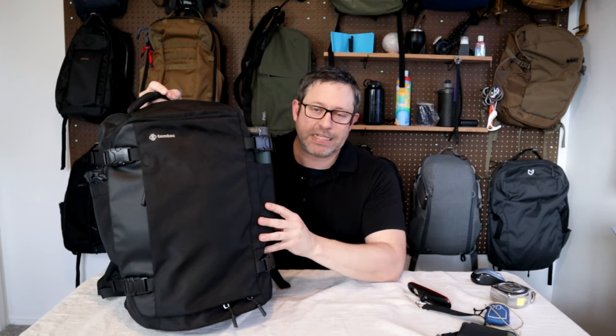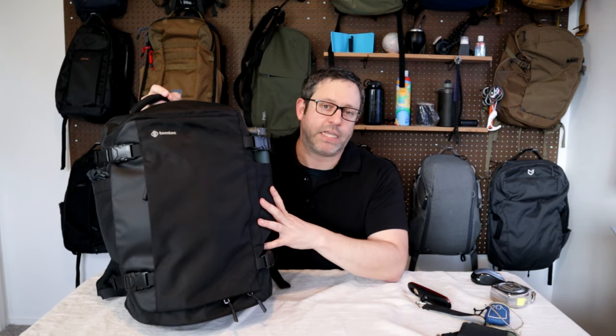I hope you enjoyed this review on the TomToc Navigator 40 liter travel backpack. Let me know in the comments below if you have any questions, and thanks for watching.